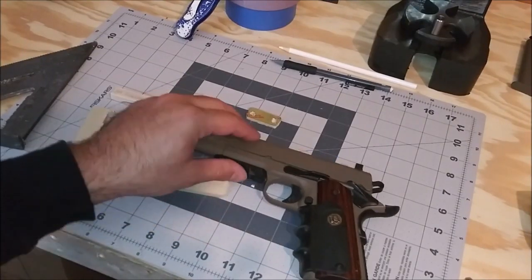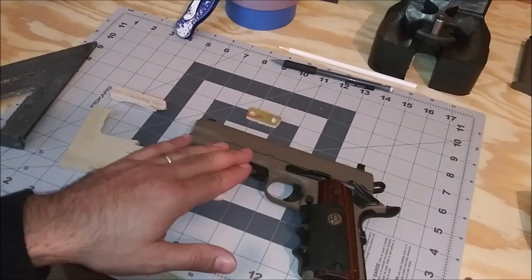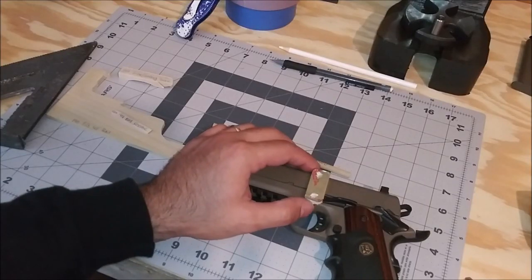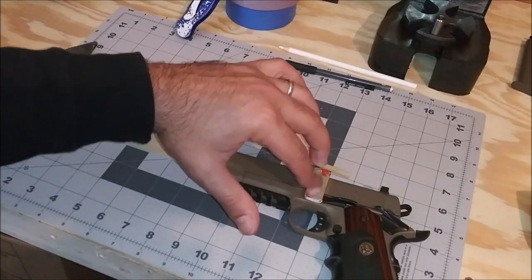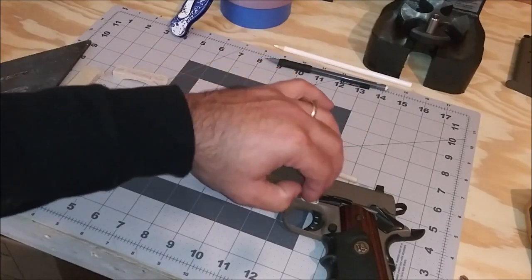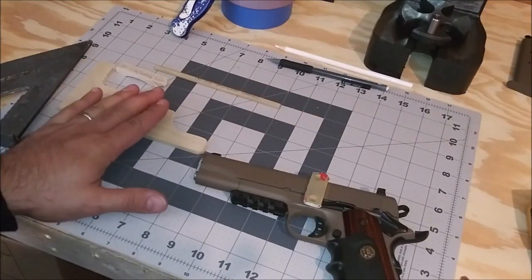This rail on the front here is aftermarket — this is a very old 1911, so this rail is aftermarket and I installed it. All we'll end up doing is just running some tape around there. This piece right here is going to sit like this because I am making an outside-the-waistband holster. The belt clip is going to sit on top of this, and it will raise everything up so the screws and rivets that hold the belt clip on will not mar or scratch the gun in any way. That's all the blocking that you're going to need.